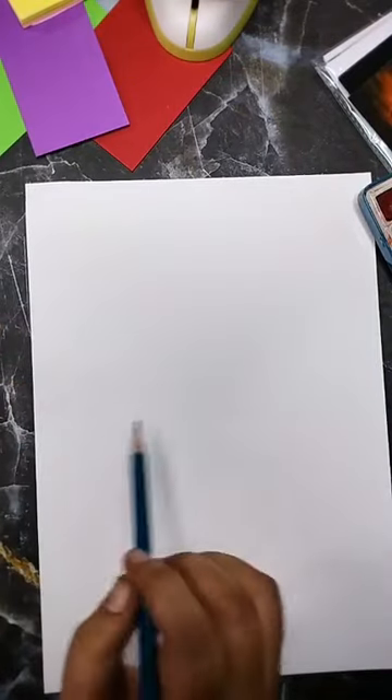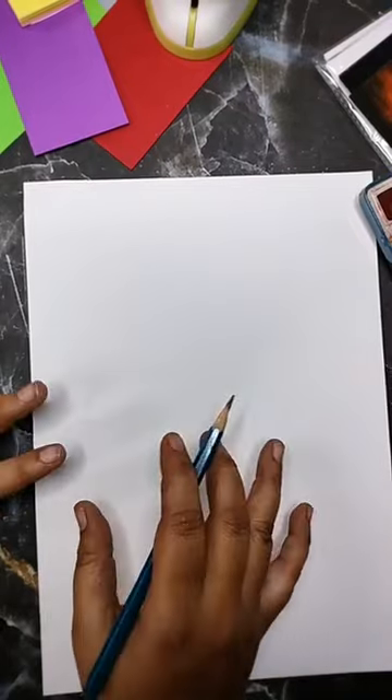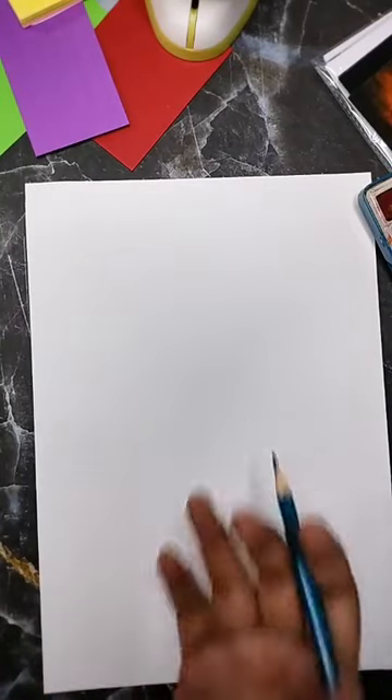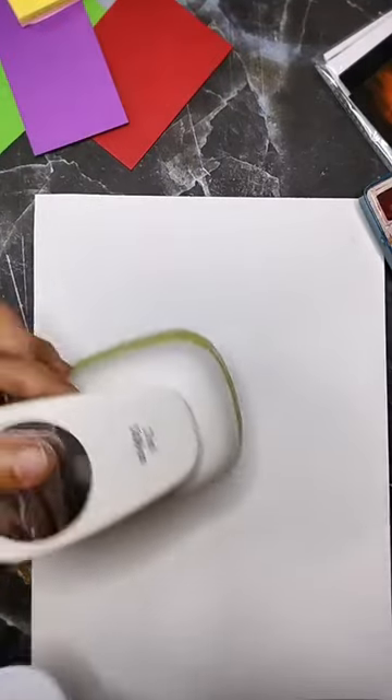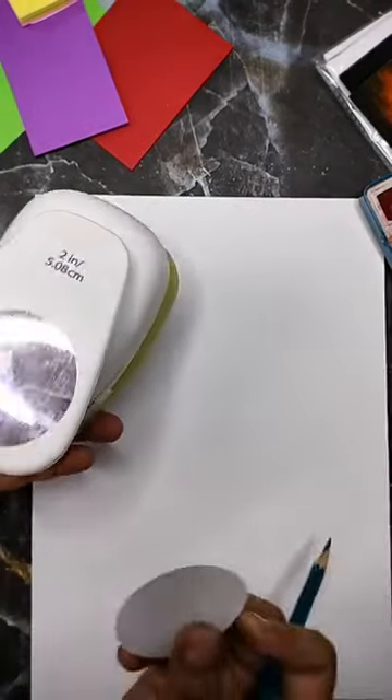The whole point of these things is just to have something readily available to convert into whatever you want. They may more often be used as stickers — which I have used as stickers — but you can use them to make small cards, or even those little gift tags. To start off, I'm going to use a 2-inch circle punch.